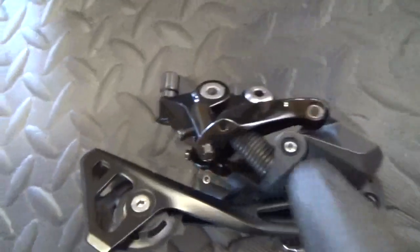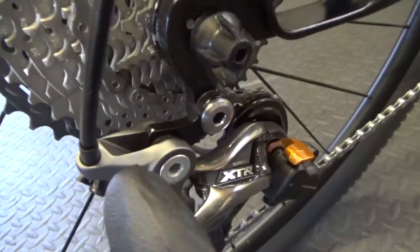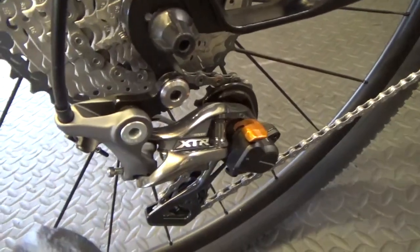On a road rear derailleur there's a barrel adjuster on the derailleur itself. On mountain bike rear derailleurs there's no barrel adjuster on the derailleur — instead it's up on the shifter itself. Same principle, just mounted on the shifter body. It works exactly the same: minute adjustments on the cable taking out the slack, just located on the shifter instead.